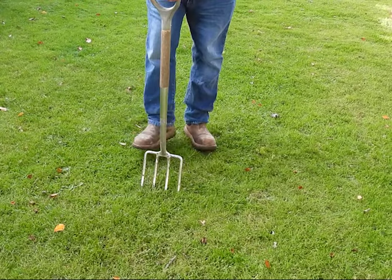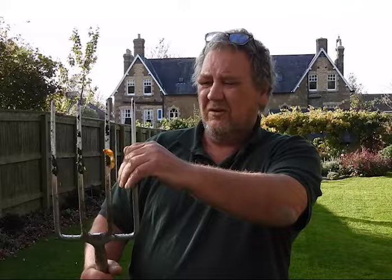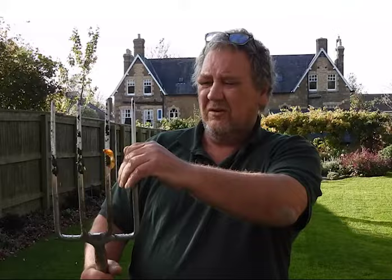If you've got a very large lawn you can hire a mechanical aerator which will do the job. Just a normal garden fork, that's all you need. Just straight in the ground, kind of lift it up.